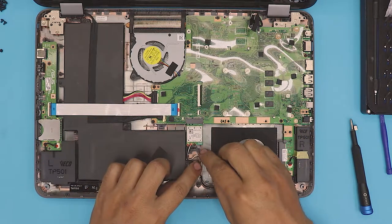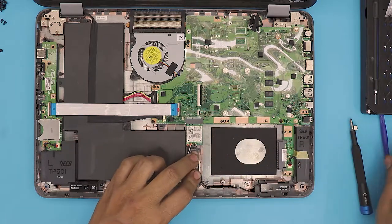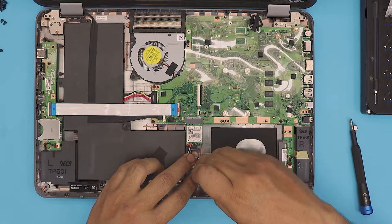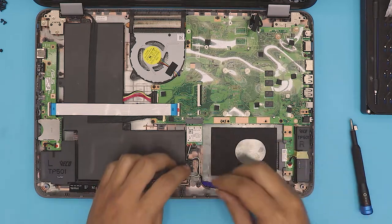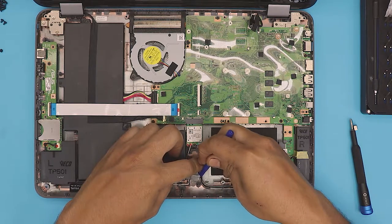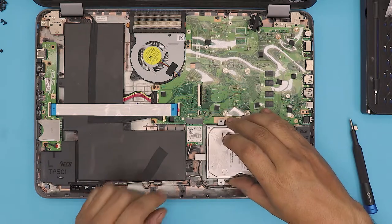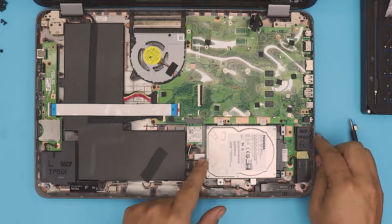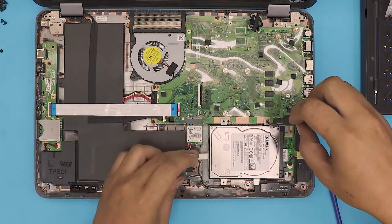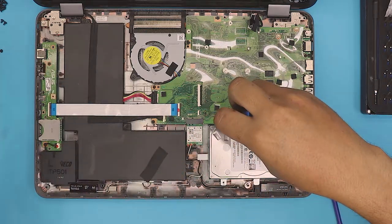Organize the cables right here — you don't want to pinch any of them, though nothing will happen if you do. It's still good practice not to pinch them. Next, grab the hard drive, put it in offset position, and slide it towards the jack. Put the screws in for the hard drive — they're all the same size, so don't worry. There are five of them.